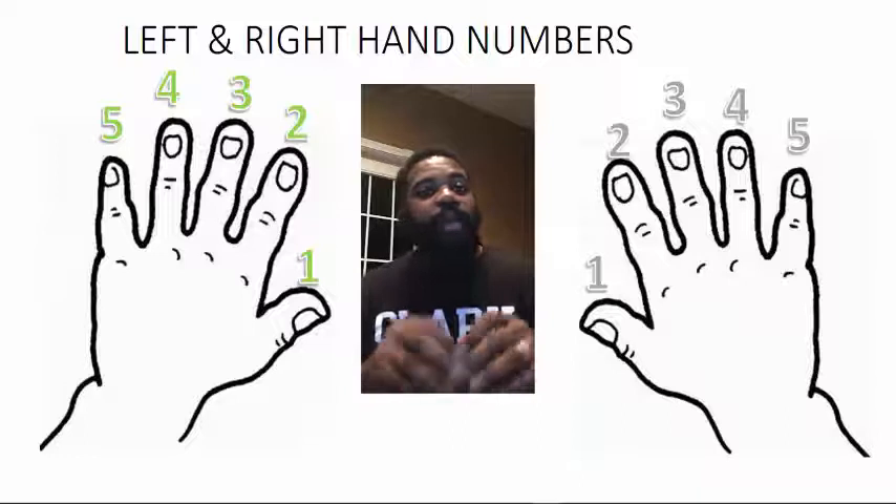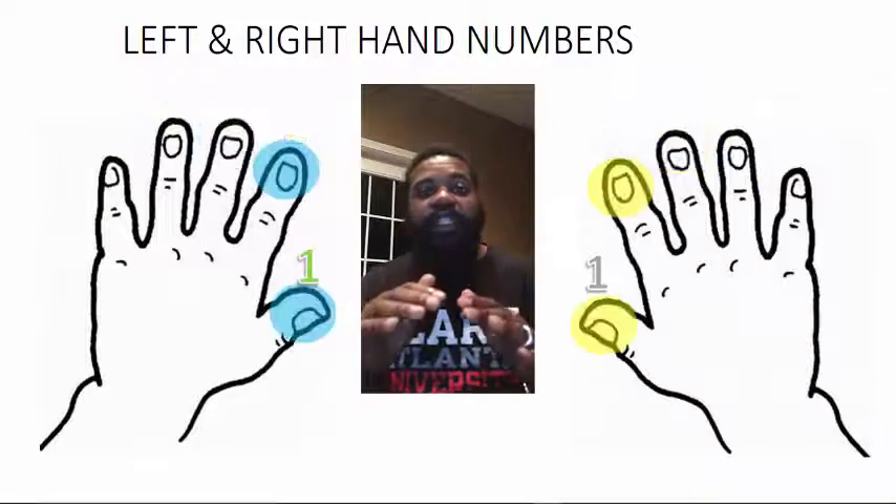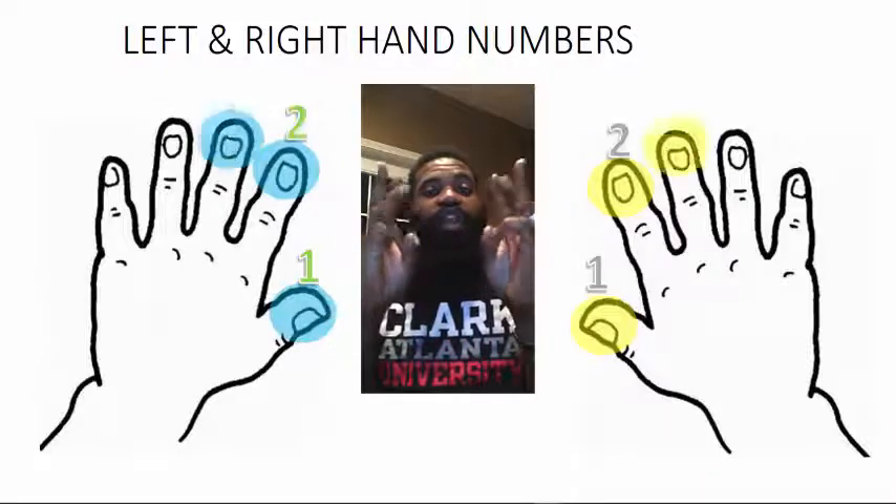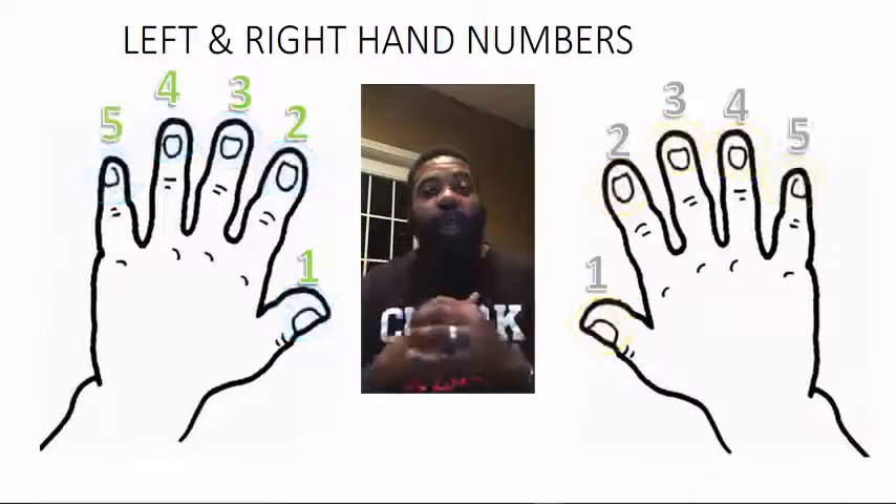Then you're also going to do a table tap. But the main focus of this lesson is to make sure your kids know the finger numbers: finger number one, two, three, four, five. So let's start with a quick warm up.